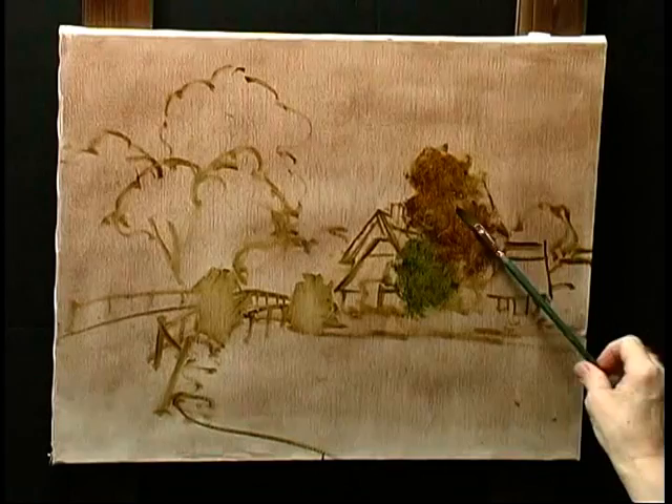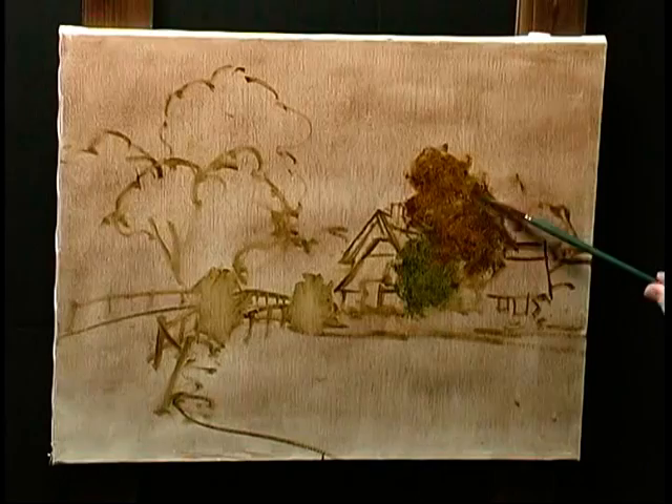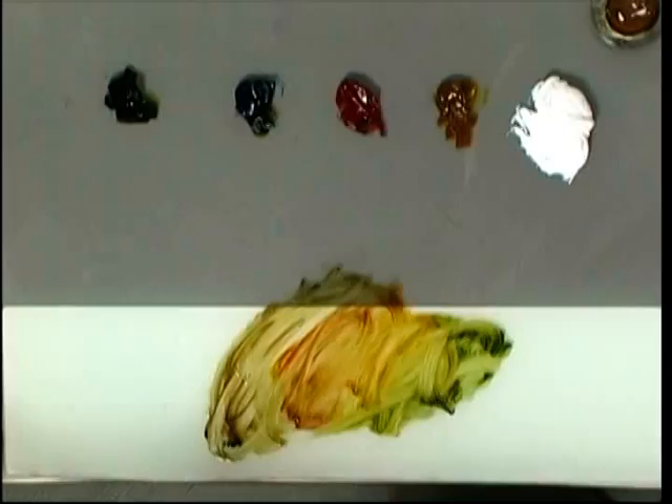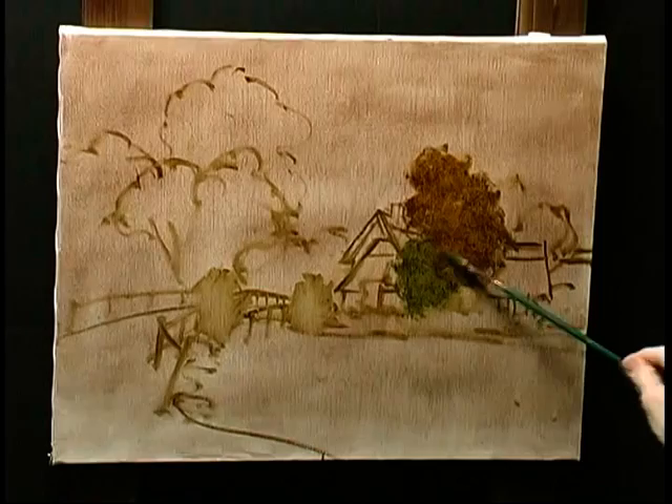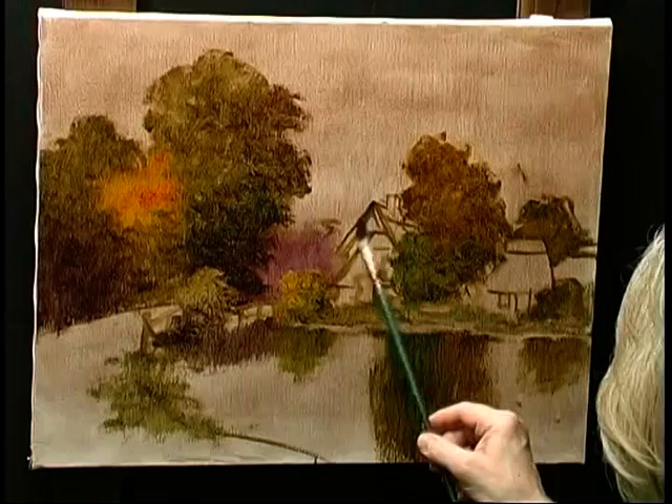The brush I'm using for this is a rather small, about a size 2, 3, or 4 white bristle filbert brush, and I'm just rolling it in that transparent paint so that it will go on rather sparingly on the canvas. Because of the roll in the brush stroke, sometimes you'll lay off a little bit more paint, sometimes a little less paint, sort of brownish in color.